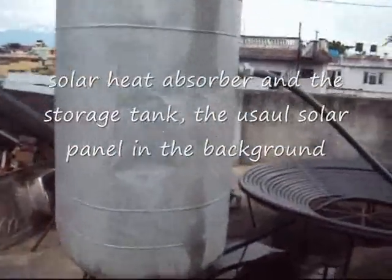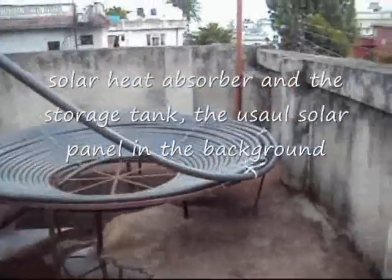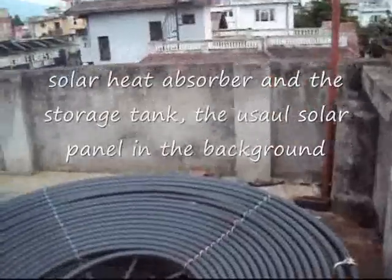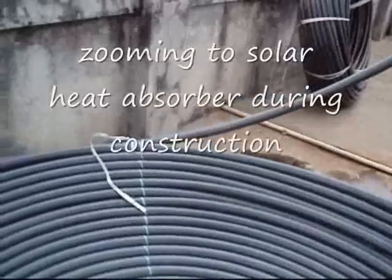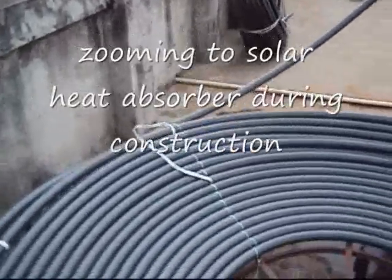This frame shows the storage tank along with the heat absorber on the right side, fitted in the mild steel frame inclined in the conical form. As we zoom into the details, we can see the PVC pipes arranged in the concentric form. The spiral alignment of the pipes in the mild inclination helps hot water rise to the top.